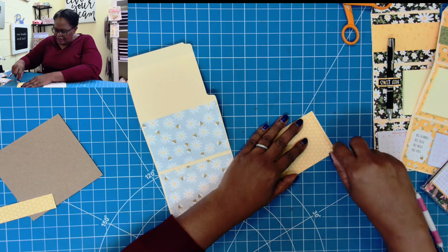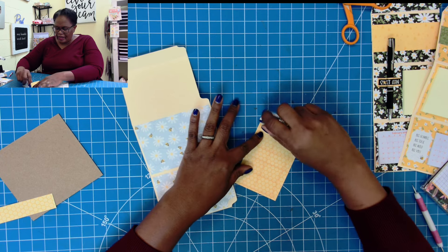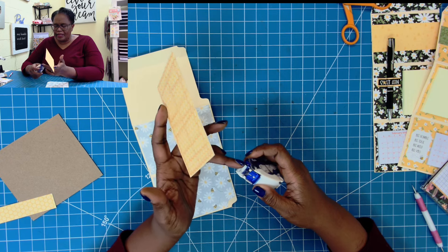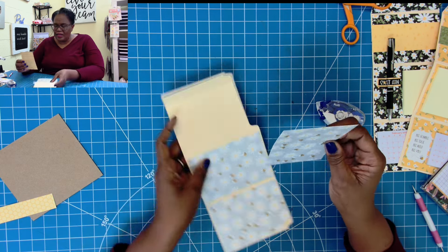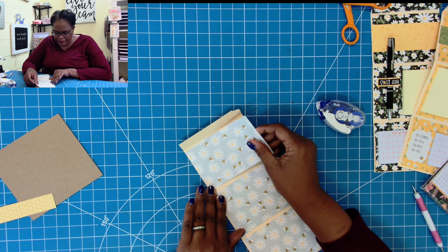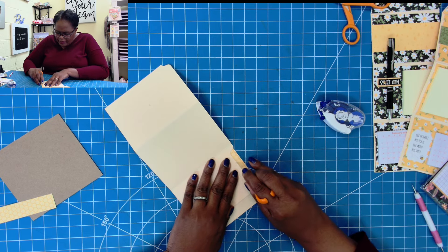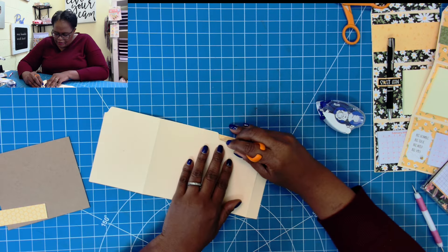I will not be recommending this tape runner to anyone — to say my experience with it has been crappy would be an understatement. I have to use so much tape just to get proper coverage because the guides on here aren't even wide enough to allow the tape to feed underneath. It really is just a poorly made tape runner. I'm going to place this down and then use my finger blade to go in and remove the excess.